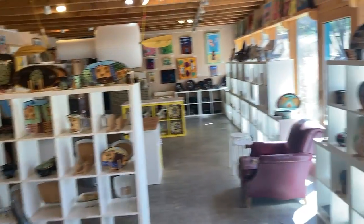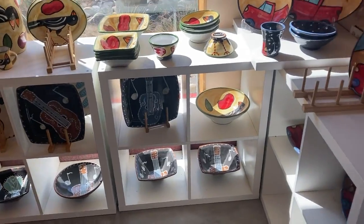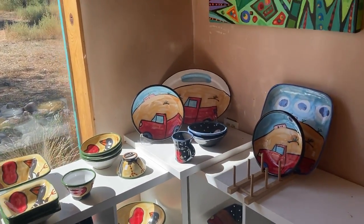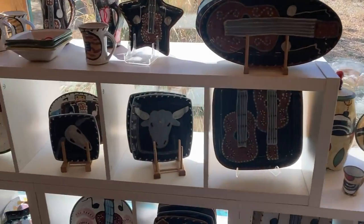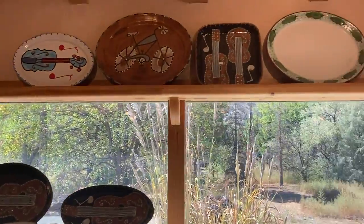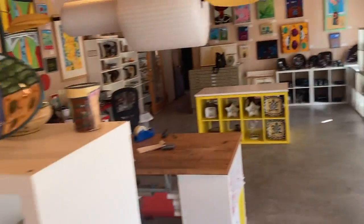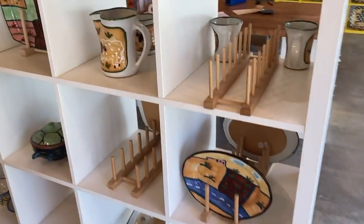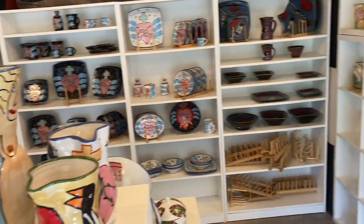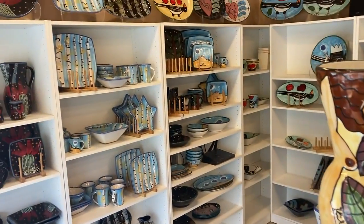We just finished unloading the kiln and Steve, my assistant, got everything arranged and organized, which I don't seem to be capable of doing. You can see that it's getting to be fall here. We have some of the abstract landscapes and, of course, skeletons, more adobe pattern.